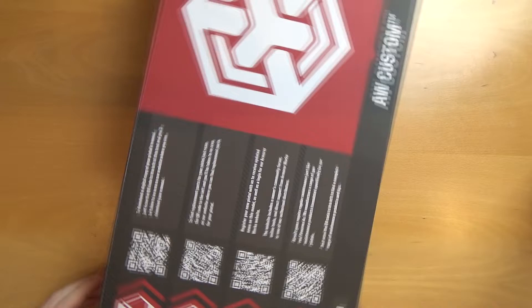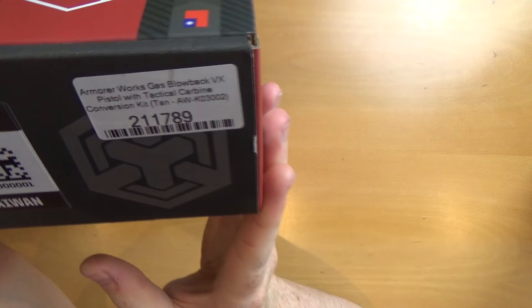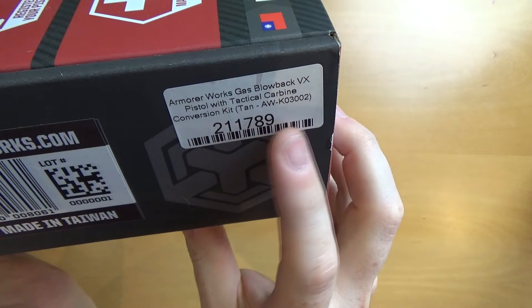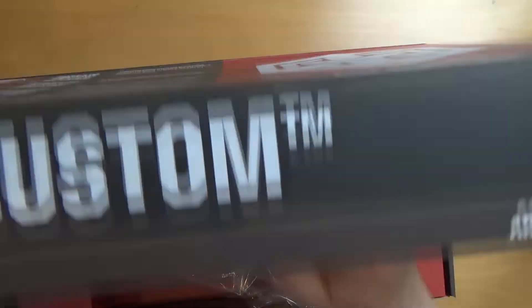Here is the new Glock carbine styled product that Armour Works is putting out. As you see it's built on the VX pistol system — tactical carbine conversion kit — and this one we're looking at is the tan model. You can get these just the conversion kits on their own without the pistol in black, tan and grey, and then you can get them including the VX pistol itself as well.